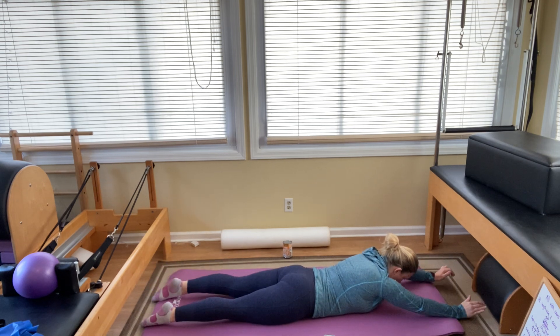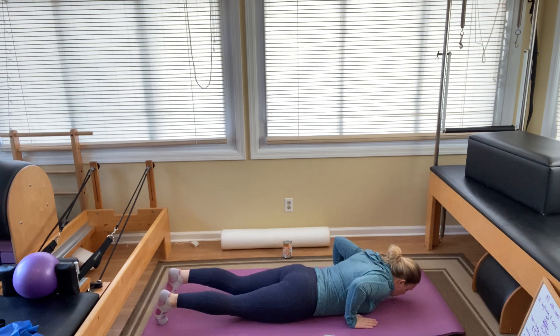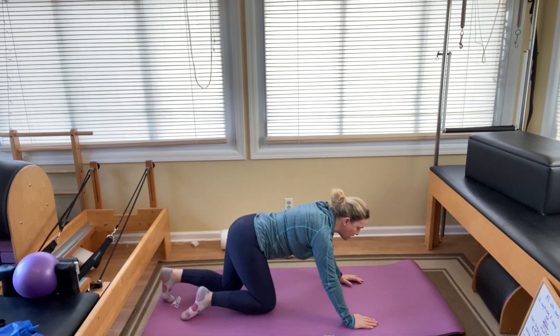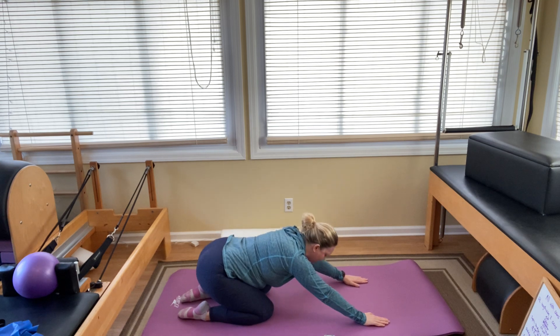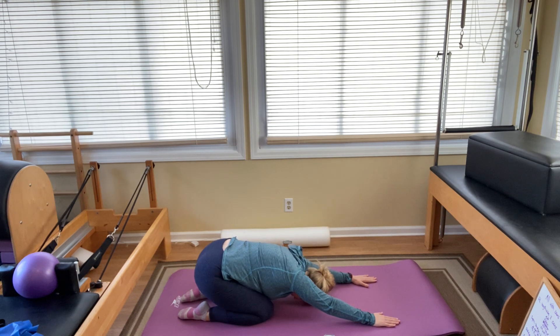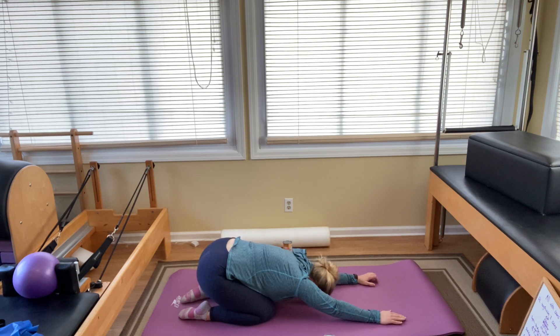That's it. Put your hands under your shoulders. Push yourselves up, coming onto all fours. We're going to sit our hips back into child's pose. Lower your forehead to the floor and find a nice little stretch here, inhaling and exhaling.